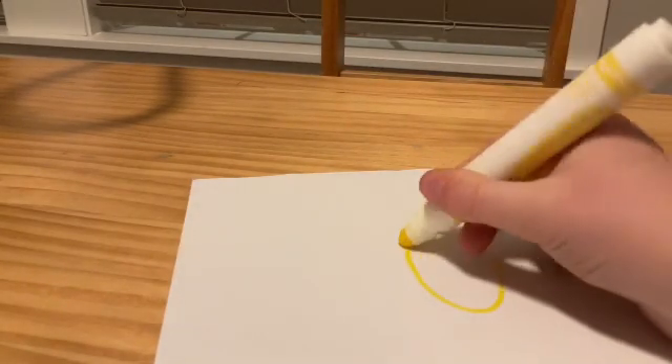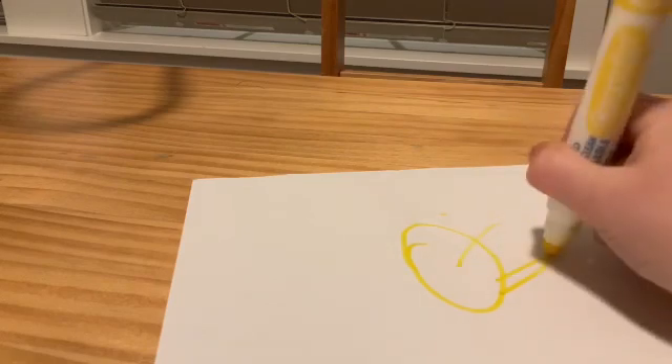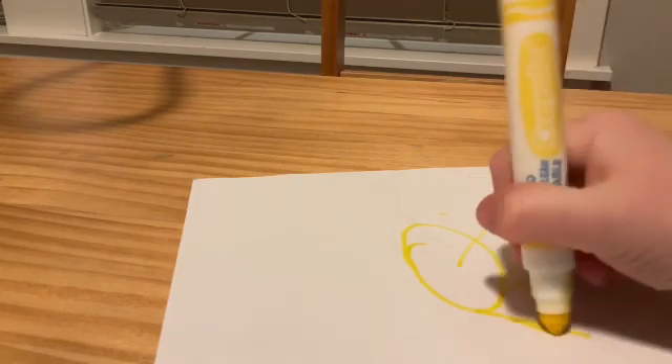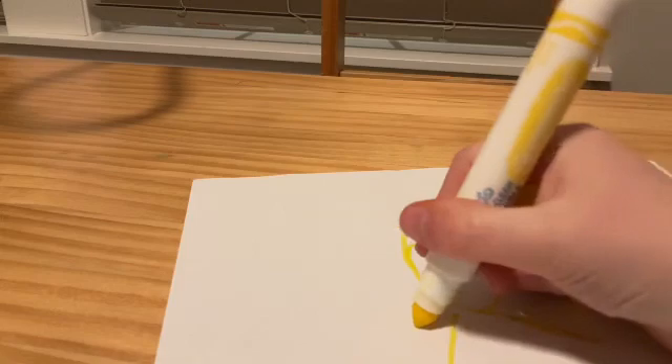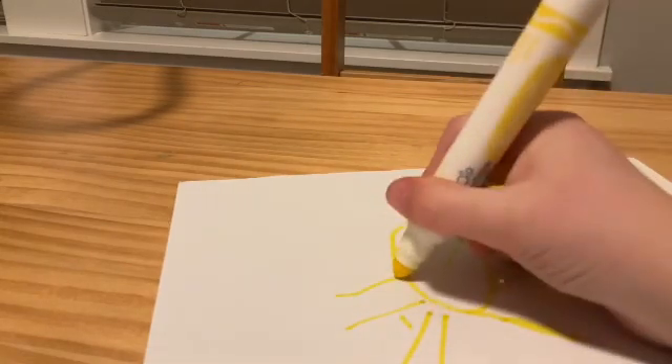To draw a flower, starting now. Start by making the yellow flower base. Try making some of these things — this will be good, I think you will like it.